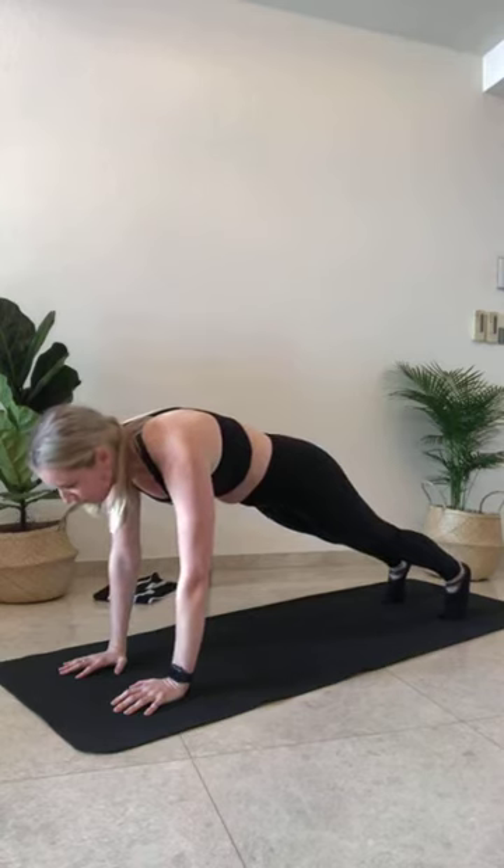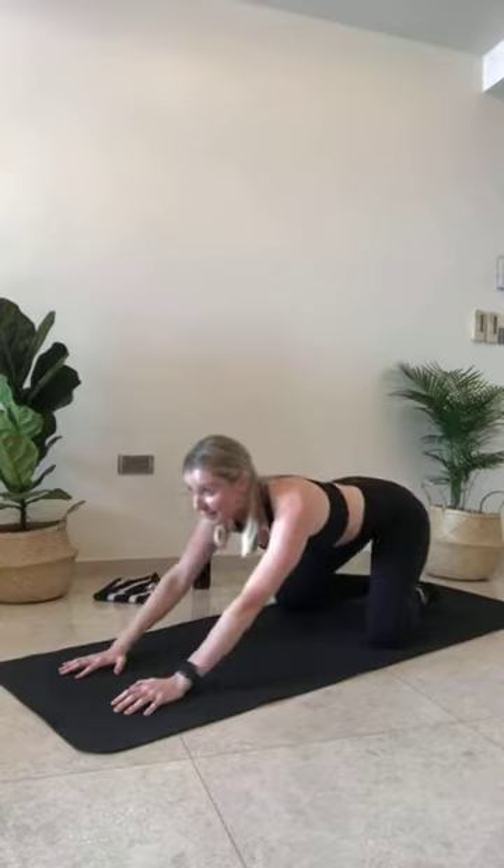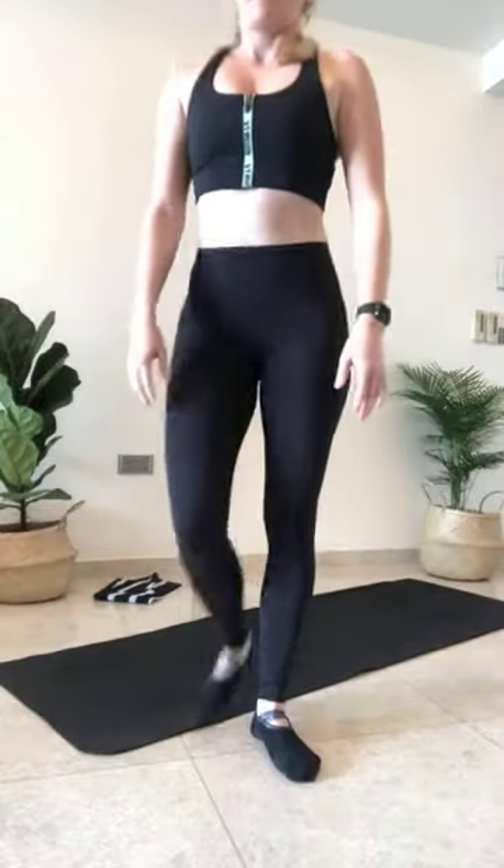Knee option if you need to — if you're taking that knee option, hinge those hips forward. Hold. Drop those knees, feet together, sink back. Take that nice child's pose, nice deep breath. Really reach the fingertips forward. Everyone should be feeling nice and warm now.